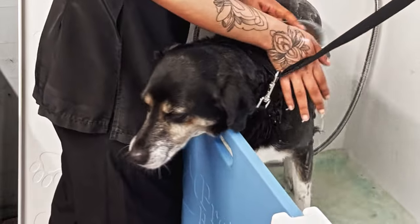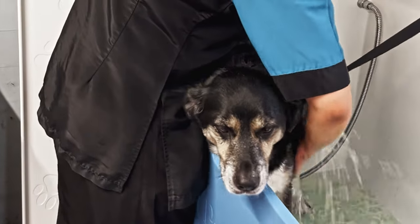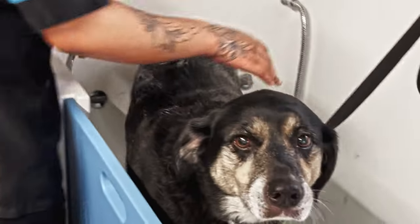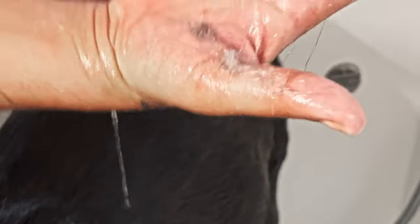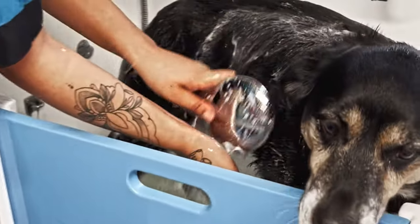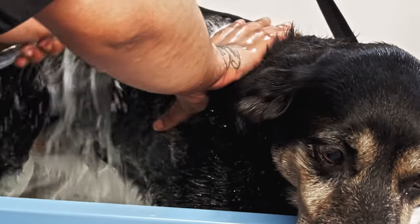So Daisy's in the bath and she's molting really badly because it's that time of year where she blows her coat out. You can see all the fur coming out in the bath. Daisy is a good girl. I'm using a de-shedding shampoo which helps to release all of the fur.